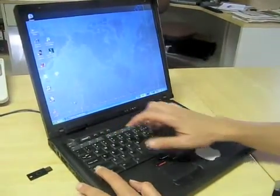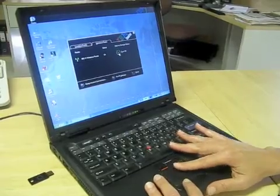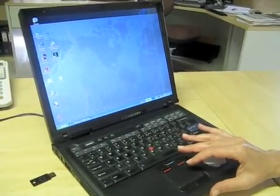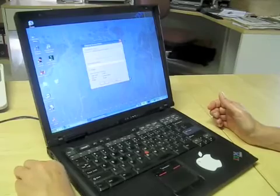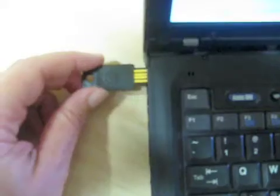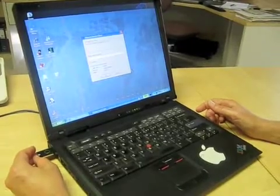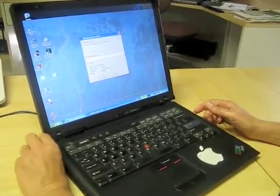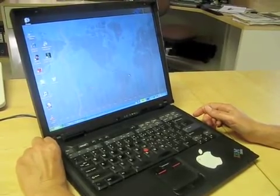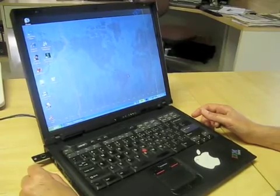I start my wireless radio. The wireless supplicant says: insert your YubiKey and press the button. I insert the YubiKey into the USB port and press the button. YubiKey automatically enters my one-time password.